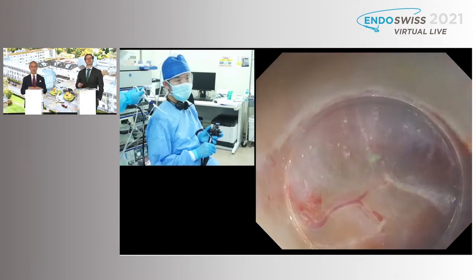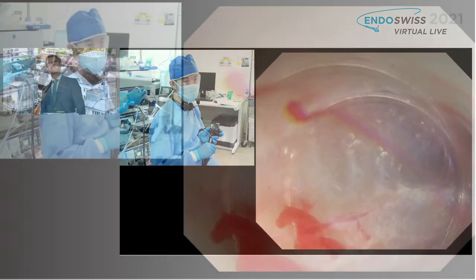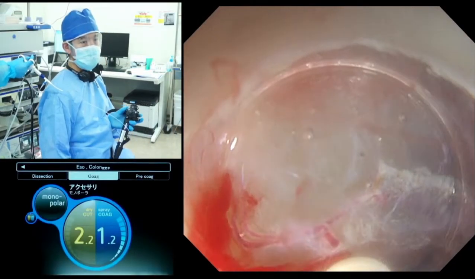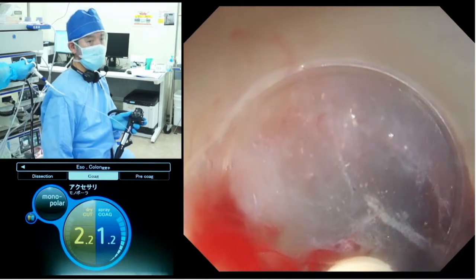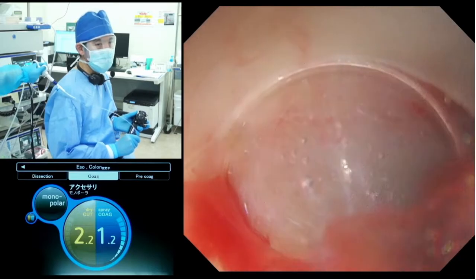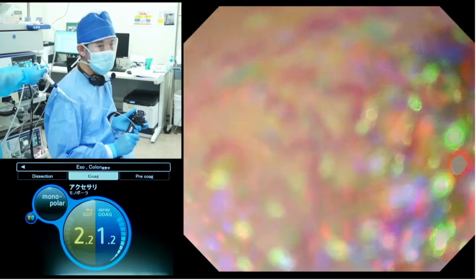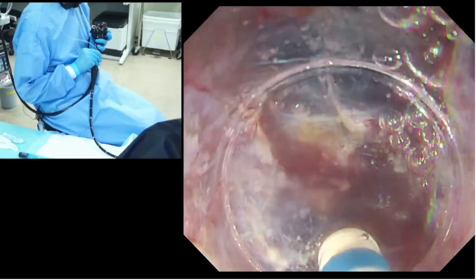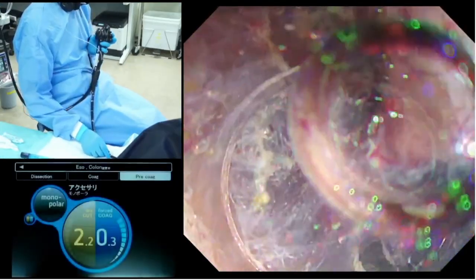In case of having minor bleeding like this, we can easily stop it by applying the close tip of the dual knife. In this situation, we usually use spray coagulation 1.2, which is usually good enough to stop this kind of minor bleeding.